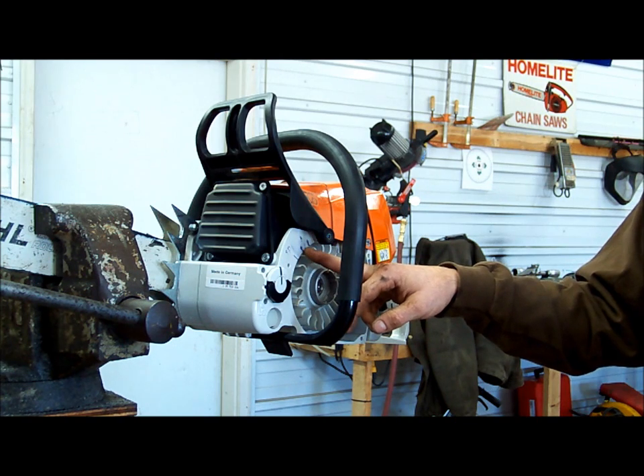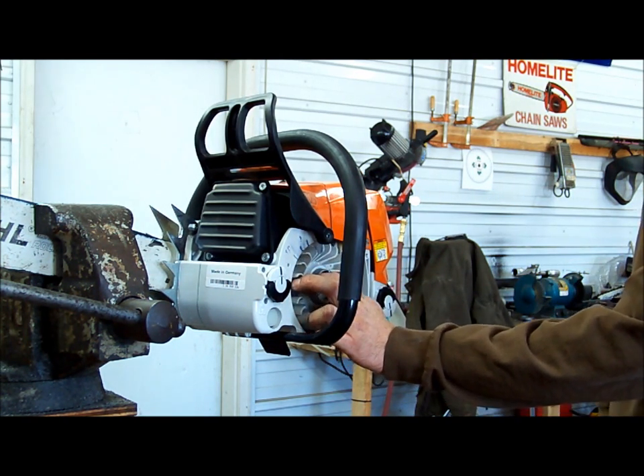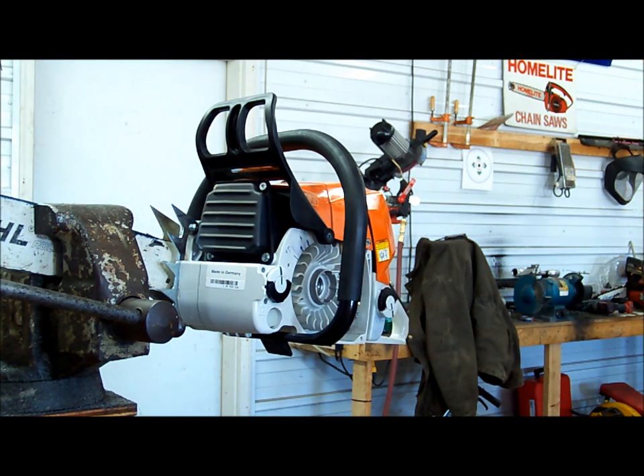I'm going to leave it that way and run it, see what the response is, see how she runs that way. Shoot me some questions if you've got any. This should pretty much cover how to check ignition timing on a chainsaw.